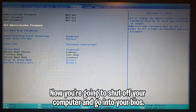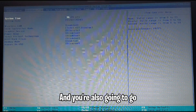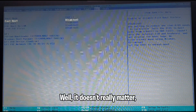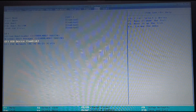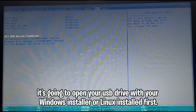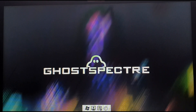Now you're going to shut off your computer and boot into your BIOS. We're going to disable secure boot temporarily — hit the Security tab. Go to the boot menu and disable fast boot. Make sure you have your USB device set to the top of your bootloader so that when your laptop or computer boots it's going to open your USB drive with your installer first. Exit saving changes with F10, then reboot and it's going to load into your USB installer.